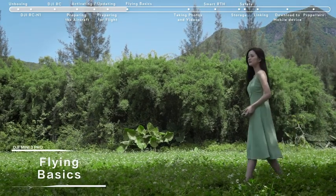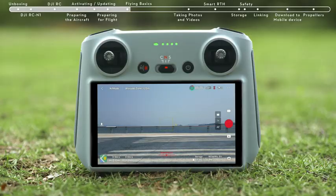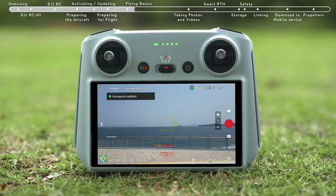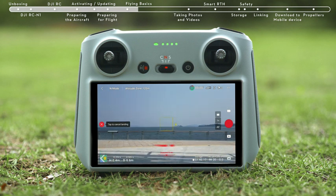Flying Basics: Before flying, choose an open, obstacle-free area. Tap the Takeoff icon on the left and press and hold the Prompt icon to enable Auto Takeoff. After takeoff, the icon will change to Auto Landing. Tap the Auto Landing icon on the left and hold to make the aircraft land automatically.